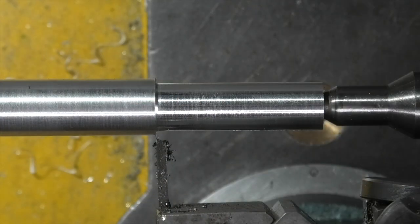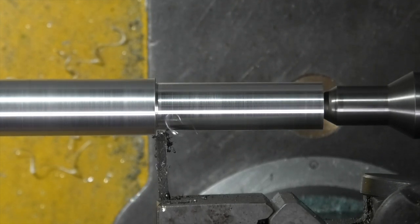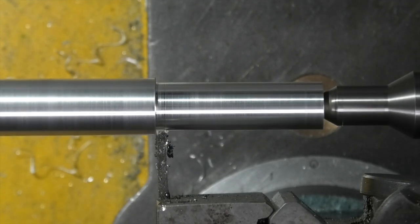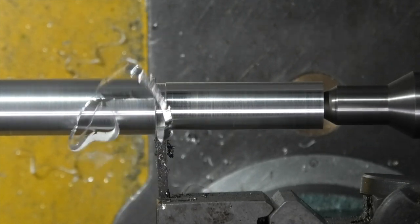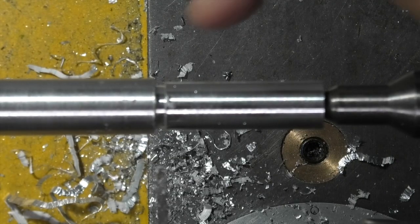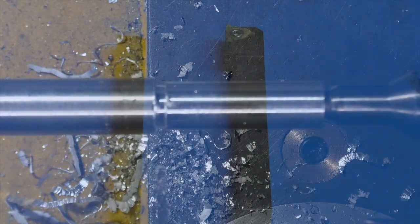What I want to do first — I've turned the diameter down to 12mm — is put an undercut on the end. With my parting off tool I've just cut a recess at the end that should clear the thread.